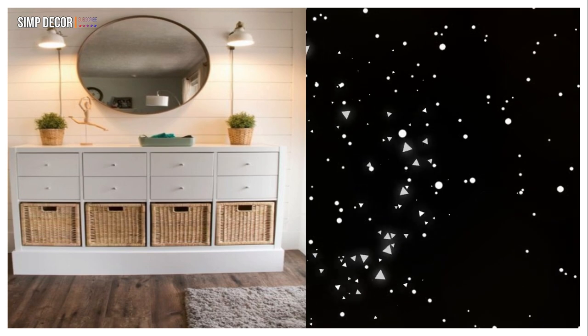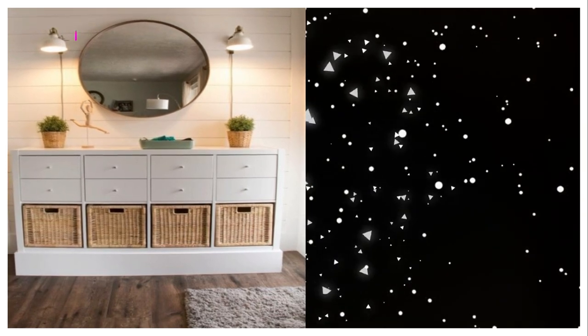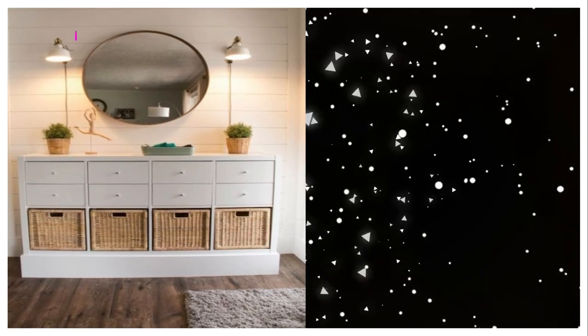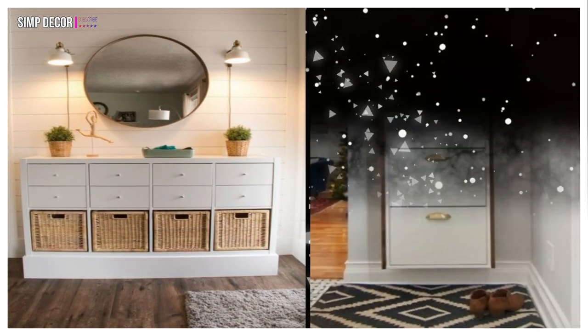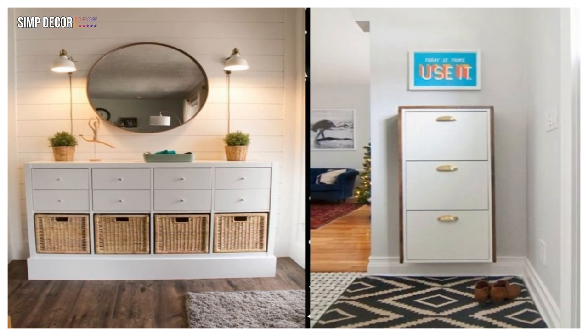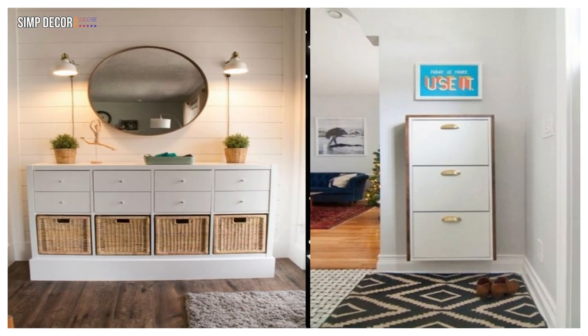13. This elegant rustic console table of an IKEA Kallax unit and some basket drawers will provide you with a lot of storage space. 14. IKEA Besta hack with a wooden waterfall countertop and gilded knobs is a cool storage unit for a contemporary space.